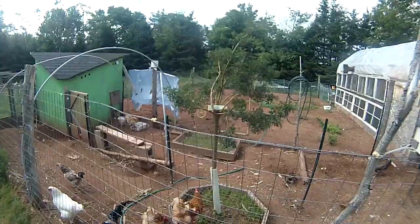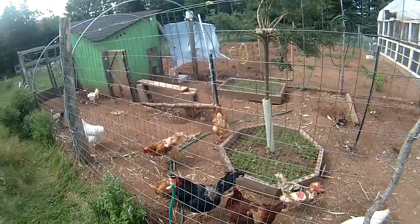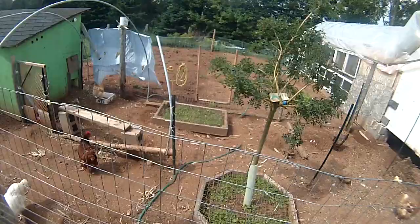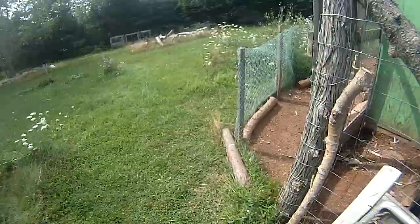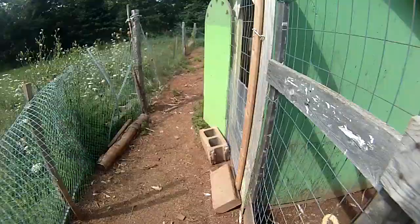That's a Siberian pea shrub which we planted here to provide some shade. And that box over there with the screen on it is a clover patch — so they've got a little legume garden that they just mow down as it grows up. You can see that the area inside the chicken run is pretty wrecked. It used to be green grass, but chickens are hard on grass — they scratch, they pick.